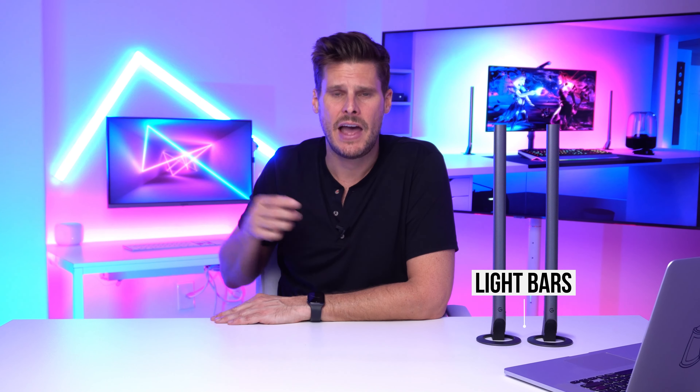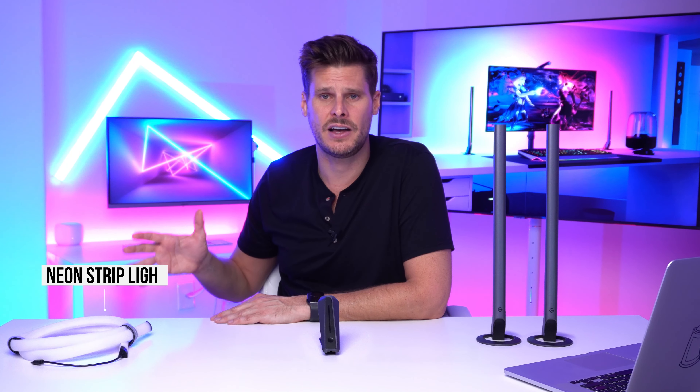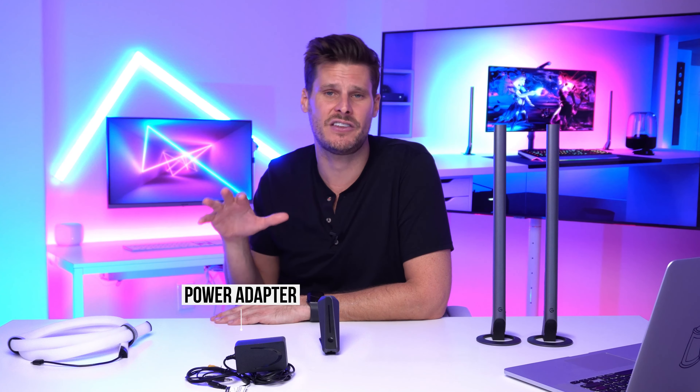Now that everything has been removed from the box, you should have two light strip bars with RGB LEDs, a camera for capturing your screen colors, a light rope for mounting on the back of your monitor, and some cabling to connect everything together.